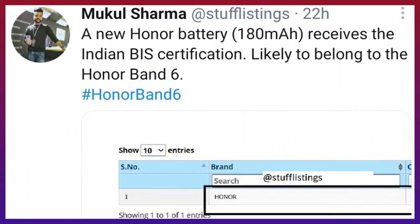It was released again in the Indian BIS institution, and released again in the 3rd month.